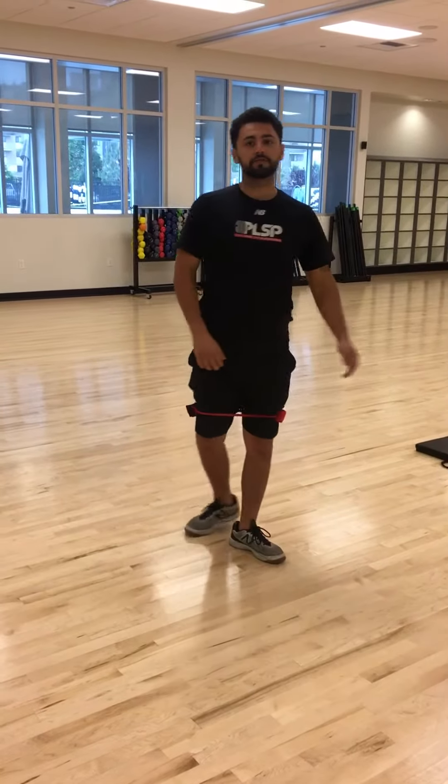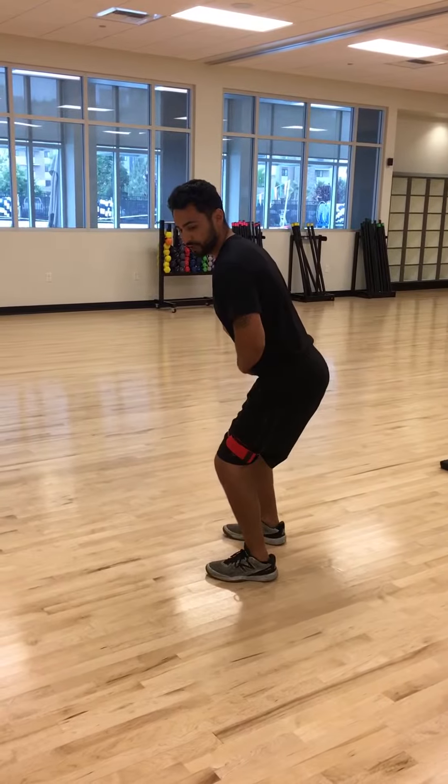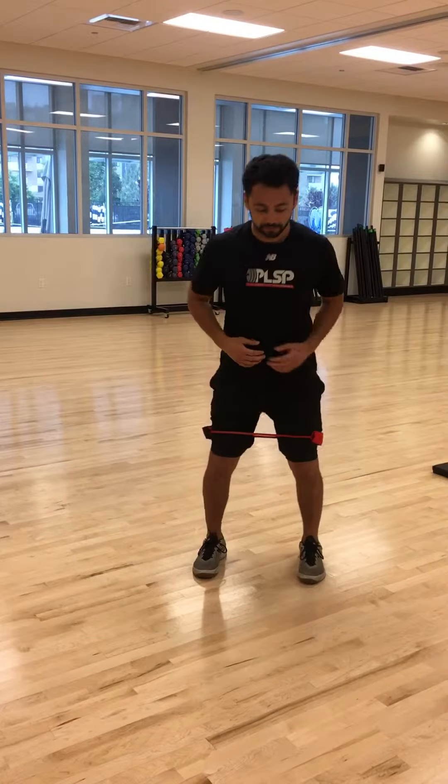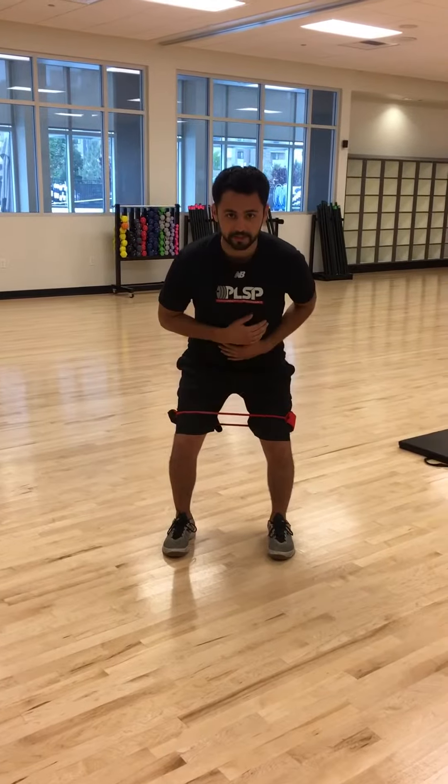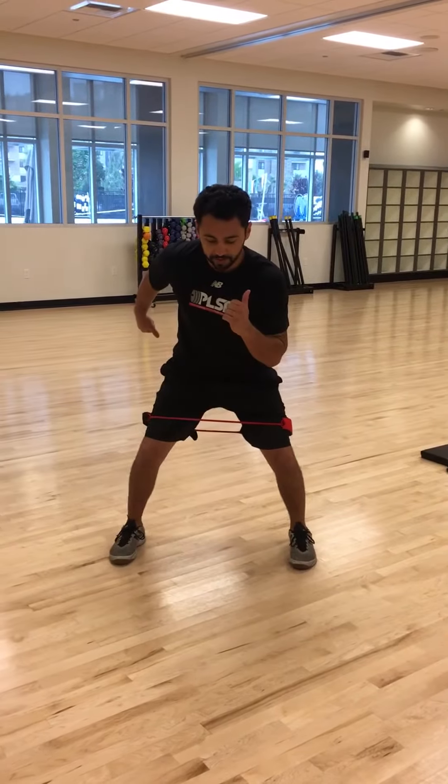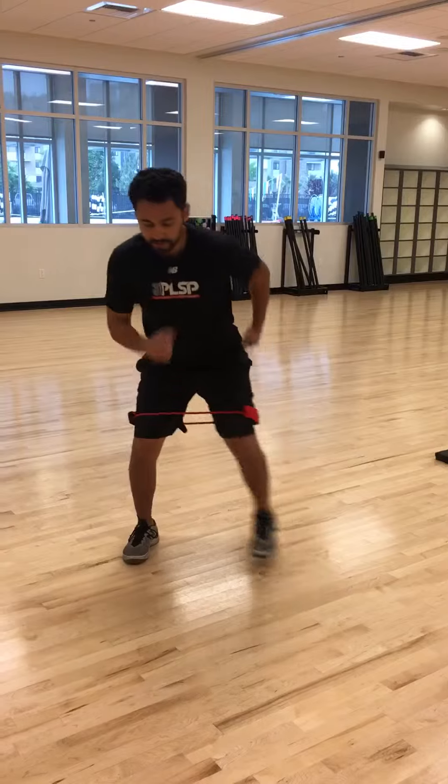So again, from that side view, we just have that nice athletic stance the whole time. From that front view, if you have a mirror, use your mirror and make sure that the knees stay over the feet the whole time as you drive. Have that short pause and then bring it back in.